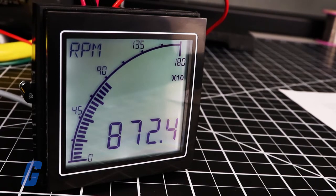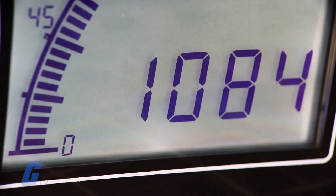The bar graph is separated into 40 segments, and the four large digits make it easy to read from a distance.